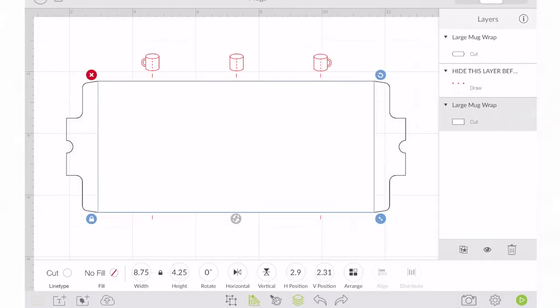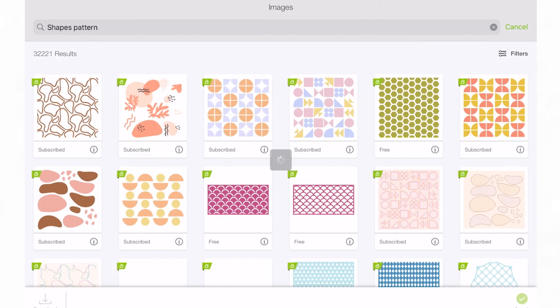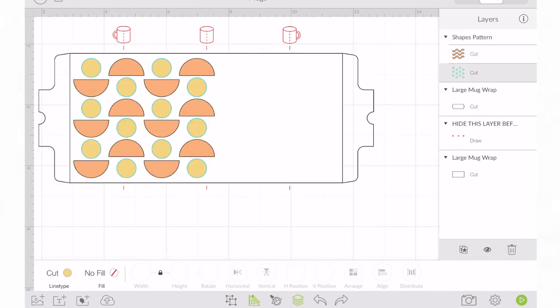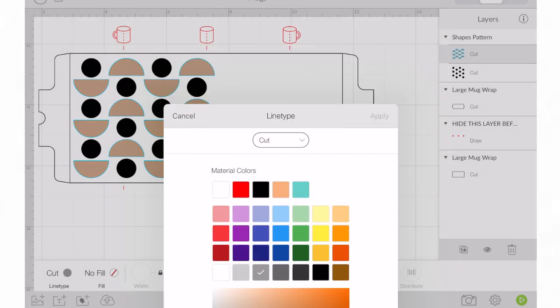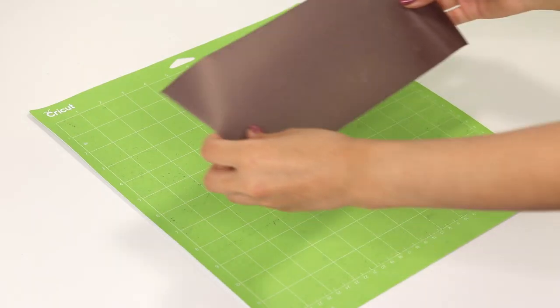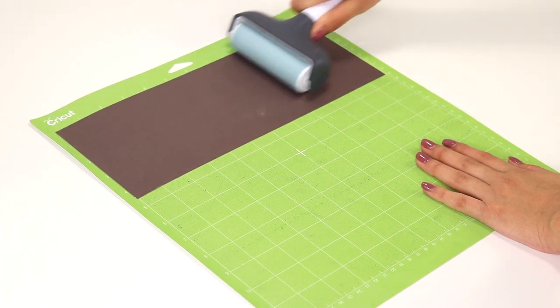On Cricut Design Space, I found some pretty designs that I thought would make the perfect mug. I went ahead and adjusted the sizing to fit the 15-ounce mug template and cut them out with my Cricut Explore 3 machine. I placed my infusible ink transfer sheets on a green mat and mirrored the images before printing.